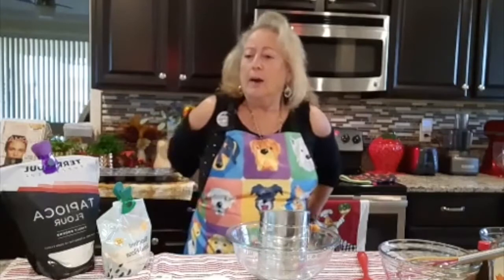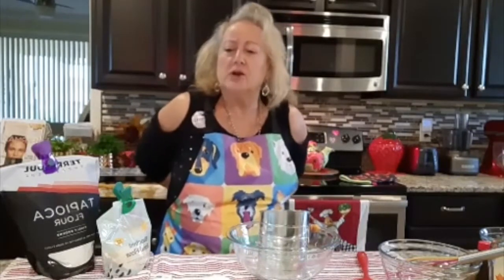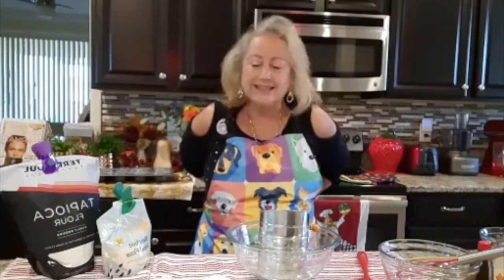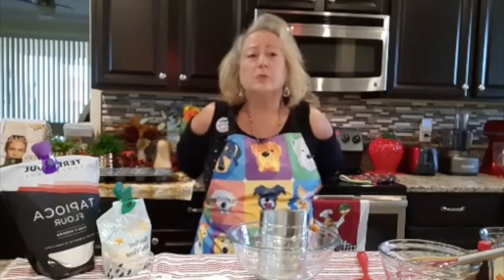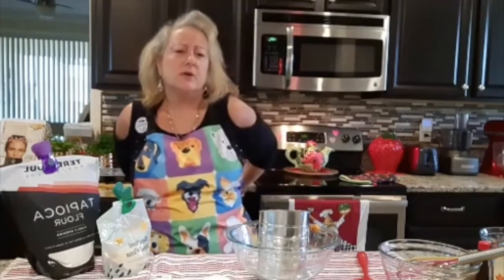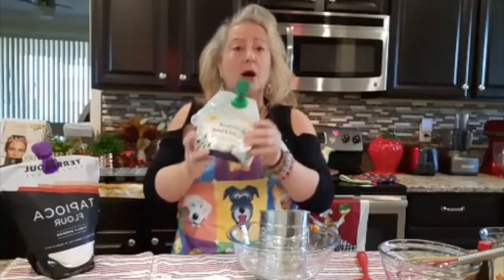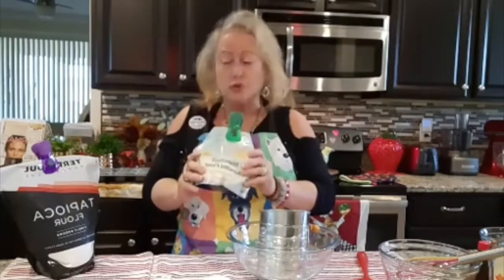What matters is that we are alive and healthy. Here we are making this wonderful deliciousness of almond raspberry muffins. We are going to be utilizing two cups of blanched almond flour — two cups.